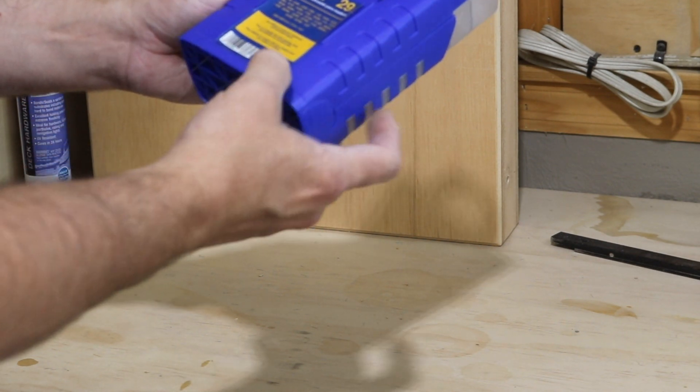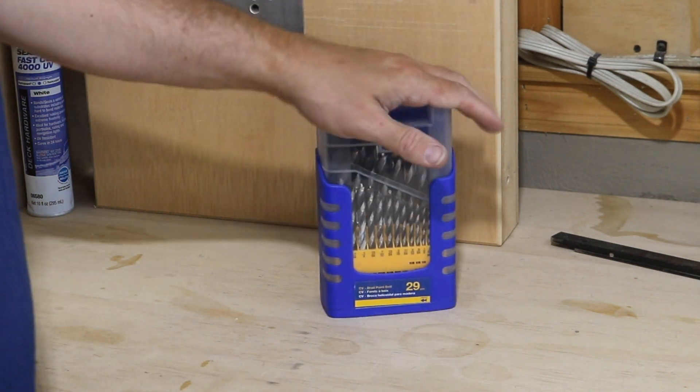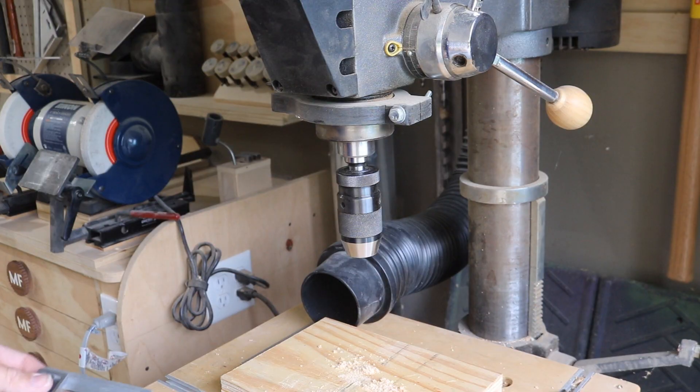It's a 29-piece Brad point bit set ranging from 1/16 to 1/2 inch, comes with a nice little carrying case that opens up easily. It is well worth it.